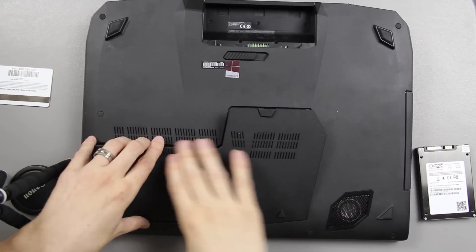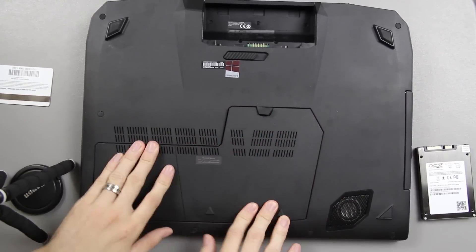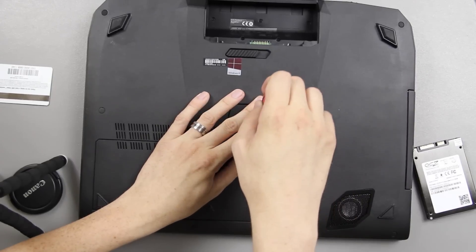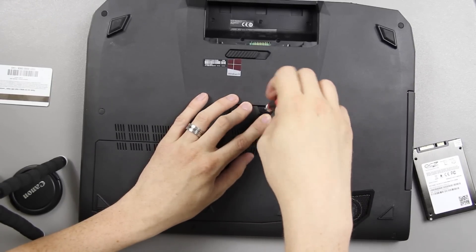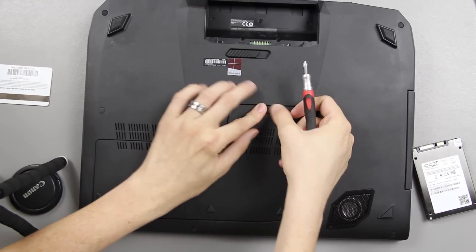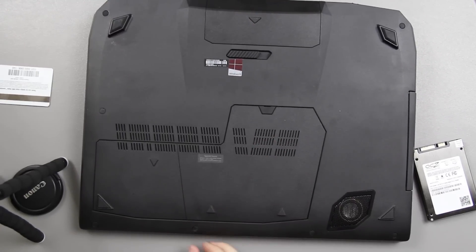So there we go. To put this all back together, you just load it in there, snap that up, snap that up, take that screw, twist it in there, push that down, and then install your battery. That's it.